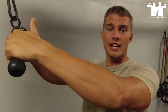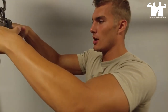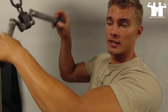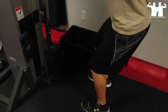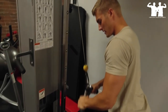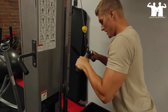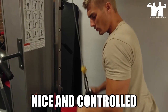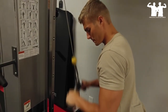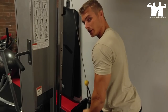Our next exercise today is going to be V-bar pushdowns — it's going to work our triceps. Make sure you have a bar just like this. We're going to bend our knees a little bit, bring the weight down, push your back forward and sit your butt out just a little bit. Come down with it and squeeze nice and controlled at the very bottom. That's your V-bar pushdowns.